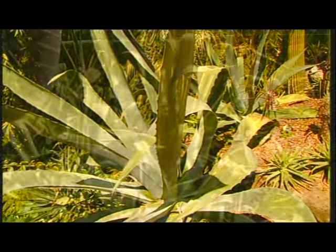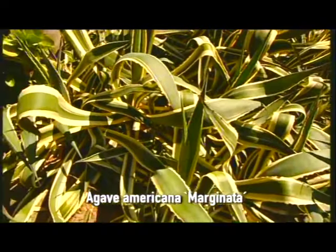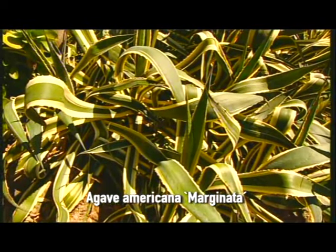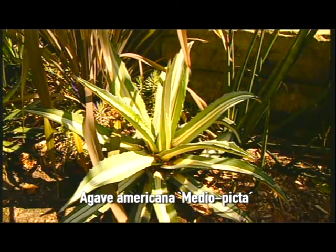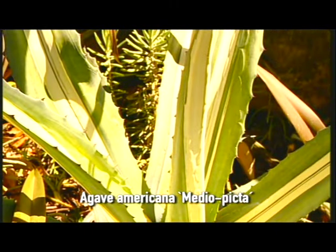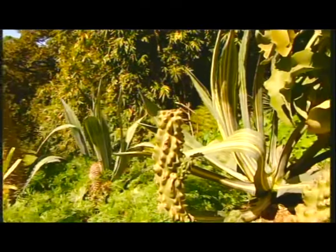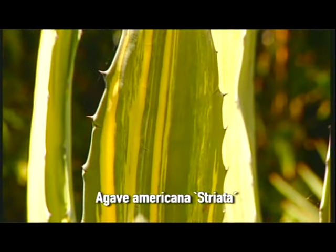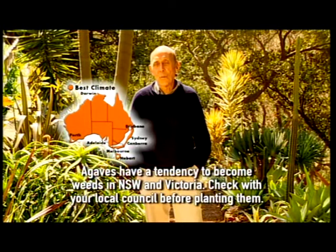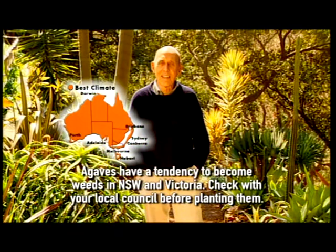This is the ordinary one. Over here is a variety called marginata, which has yellowish stripes down the sides of the leaves. Another one is called mediopicta because it has the stripe down the middle of the leaves, not on the edges. And finally here is one called striata, which has striped leaves. These are certainly wonderful architectural plants for dry sunny situations or for the smaller ones growing in containers.